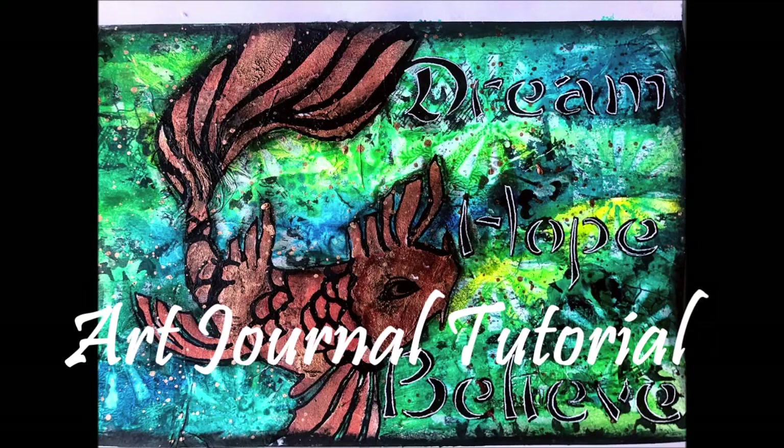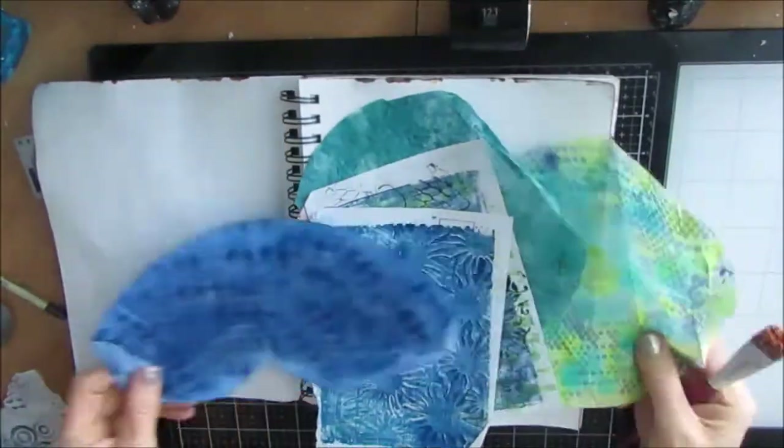Hi everybody, Creative Katie here. Welcome to another Art Journal tutorial. Here's a sneak peek.